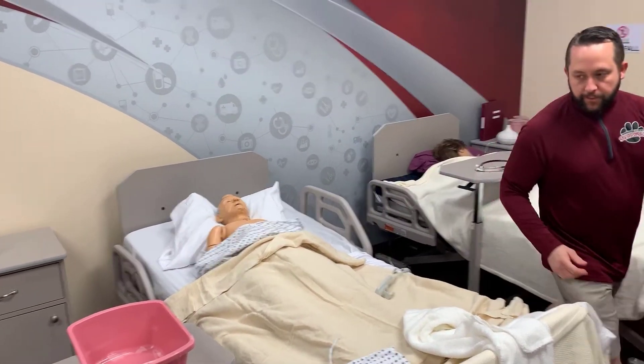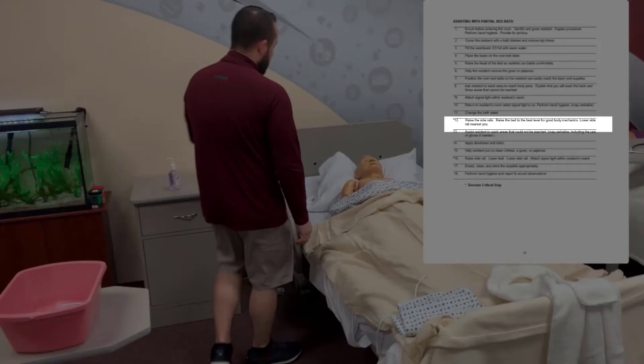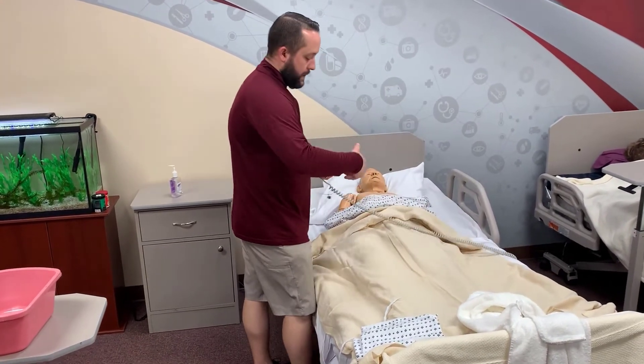The second critical step in this exercise comes up next: raising the bed rails and raising the bed up to a level good for body mechanics, in anticipation of finishing the bed bath for the resident — at least for the areas they couldn't reach.